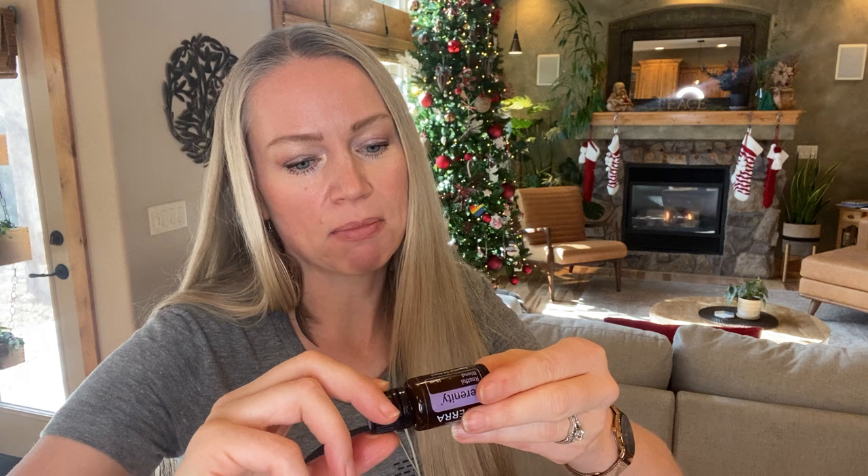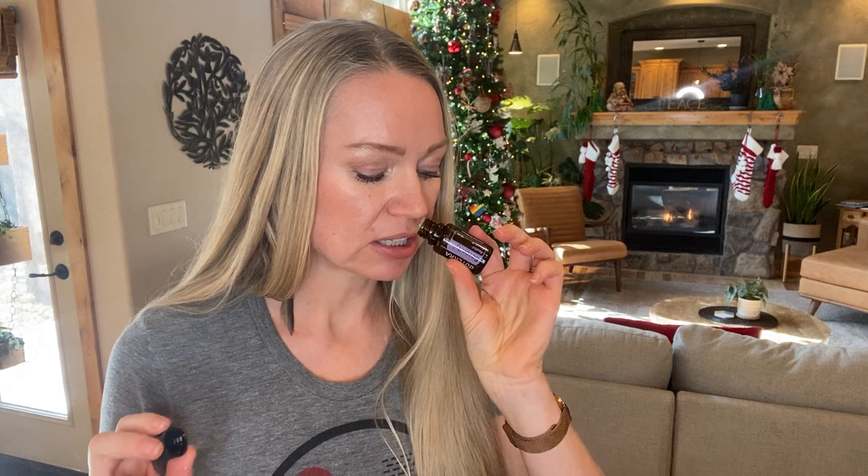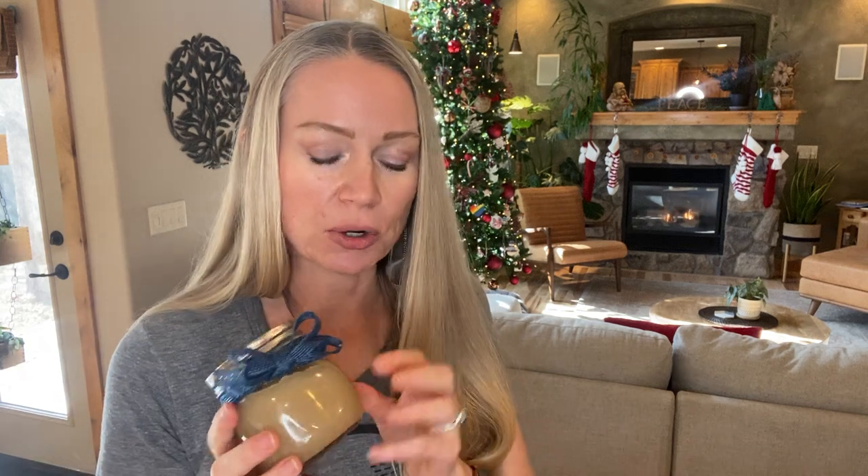You could also do citrus bliss — that's seven different citrus oils with a little bit of vanilla. Or you could make a candy cane sugar scrub with peppermint oil: take white sugar and a skin-safe red colorant, make one batch that's red and one that's white, put peppermint oil in both, then layer them — red, white, red, white — and it looks like a candy cane and smells like one too. That's a really fun gift to make. I have this recipe on my blog.